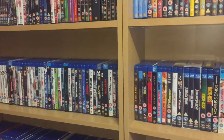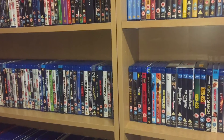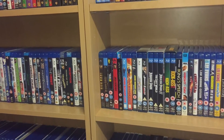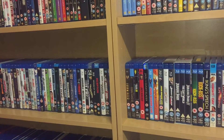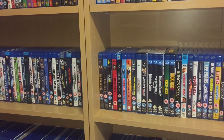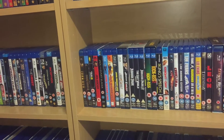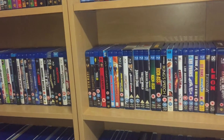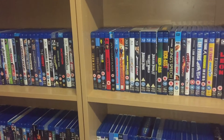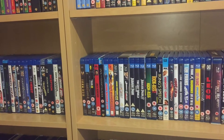Welcome everyone. This video is similar to one I did not long ago about how I set up my wrestling collection, so I thought I'd do one about my Blu-rays as well. People have them in different orders — by main actors, director order, alphabetical, or by series then alphabetical within that — so I thought I'd come in and show how I have mine.